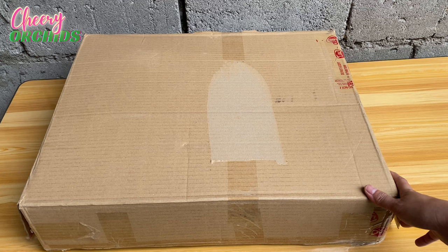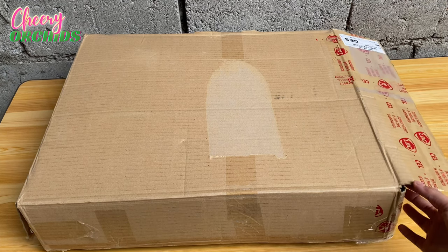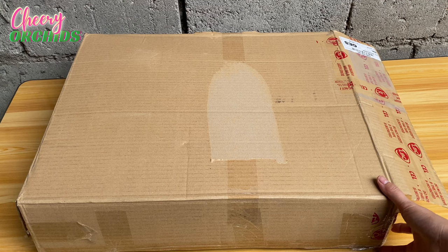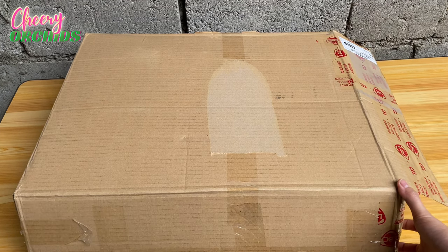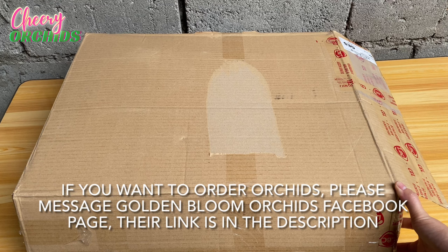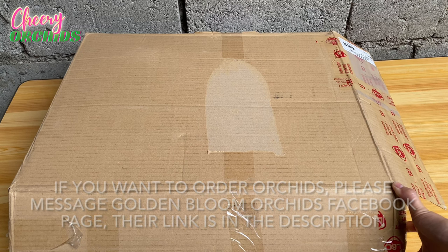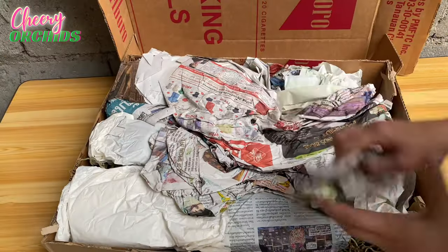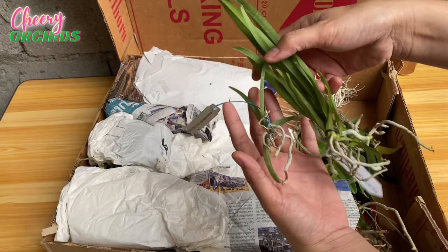I paid a total of 4,767 pesos for this order. The shipping fee is 575 pesos from Luzon to Mindanao. I received this yesterday — it was shipped January 9. By the way, if you want to order orchids, I don't sell orchids, but you can message Golden Bloom Orchids — I ordered from them. So let's open this.